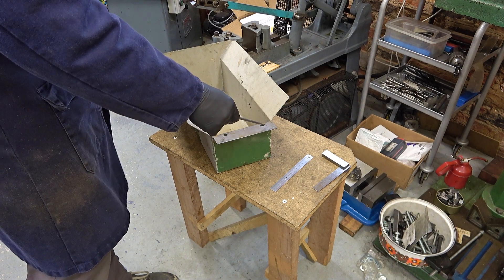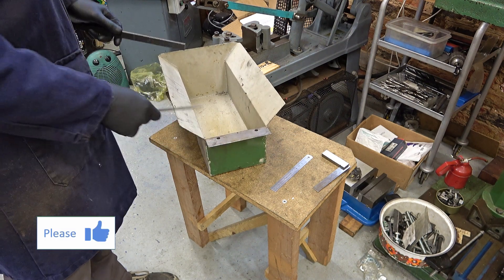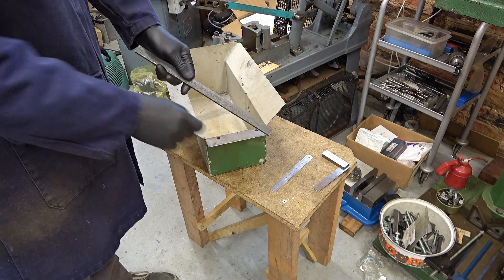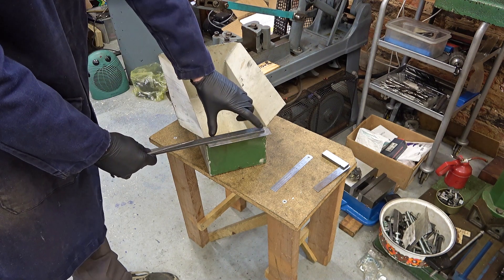Before I paint this, I want to strengthen up this plate here. It's only thin sheet and I could imagine this thing just wiggling around everywhere. So I've got a little bit of black bar here, hot rolled. Cut it off by here should give me that.